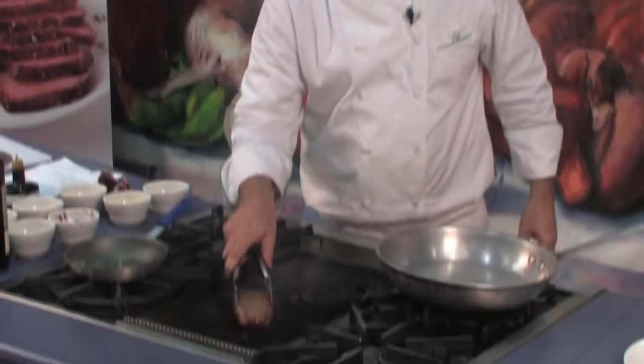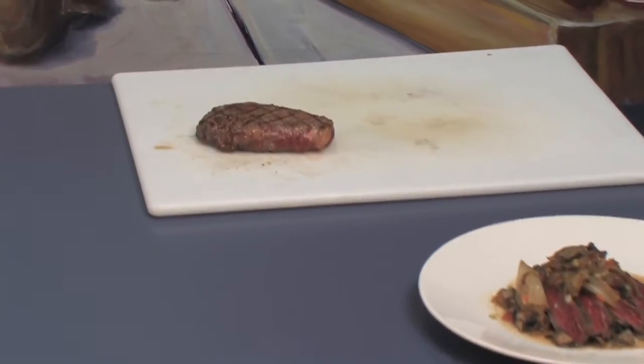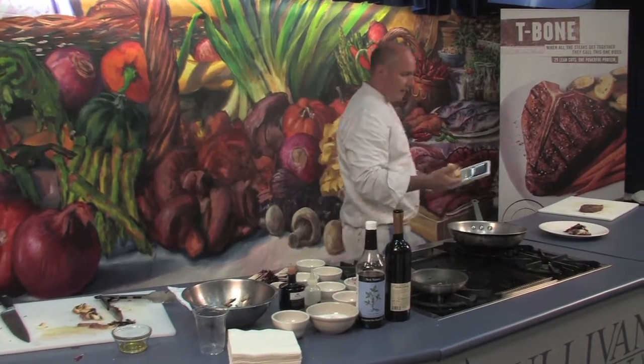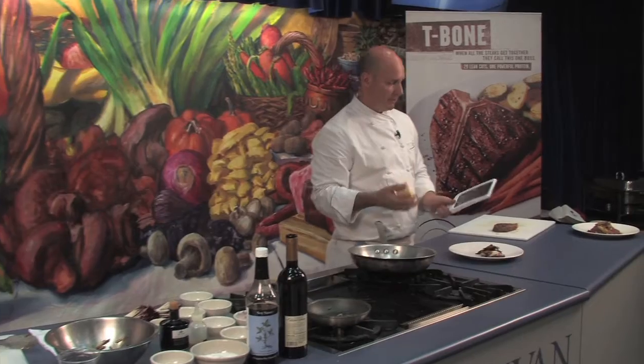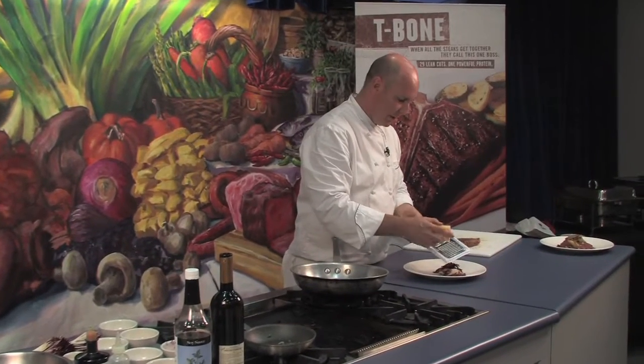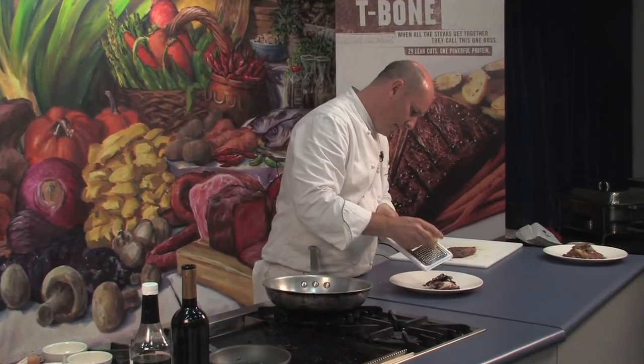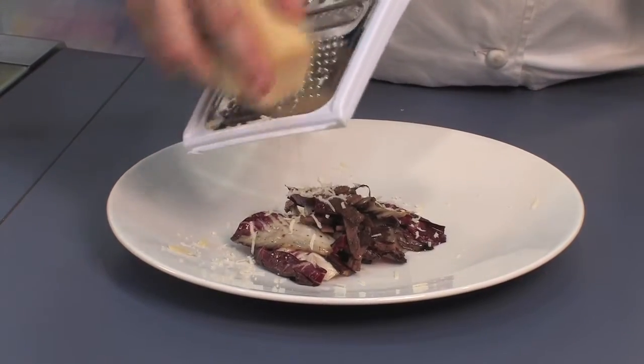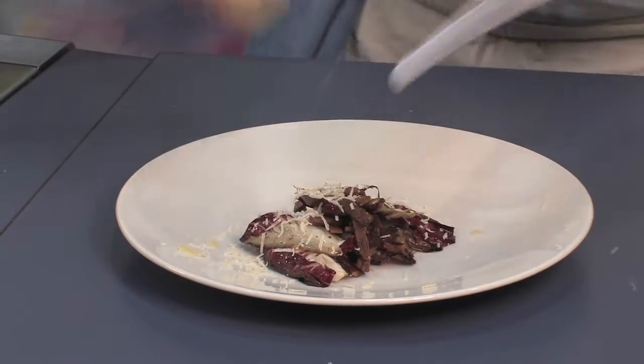We're going to let our steak rest. We have an aged Parmigiano Reggiano that we're just going to give a really quick grate over our grilled radicchio.